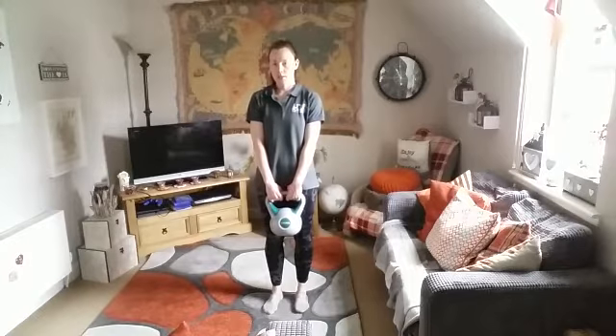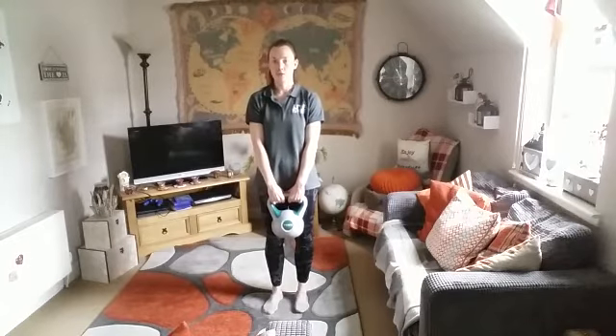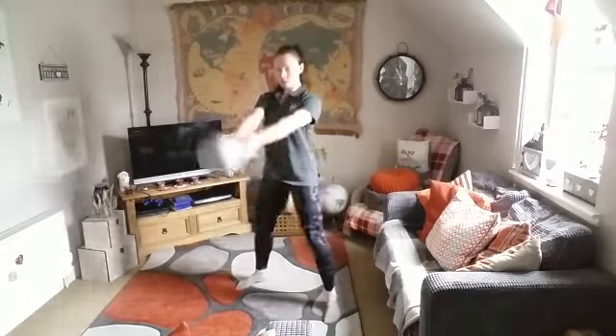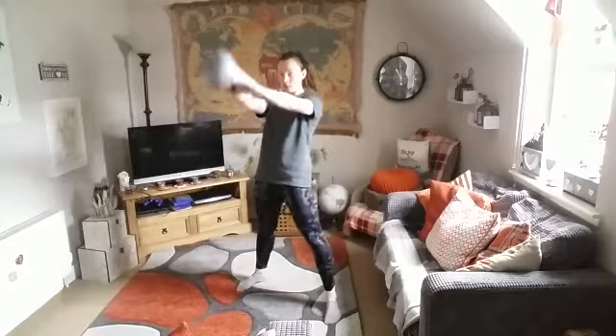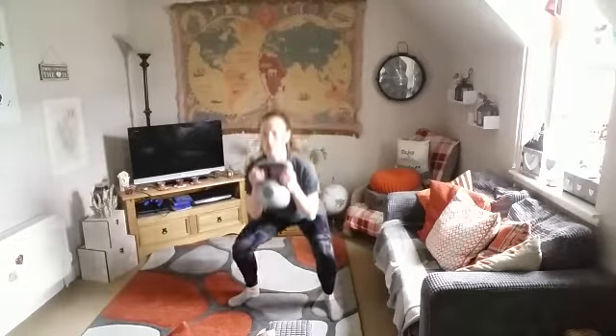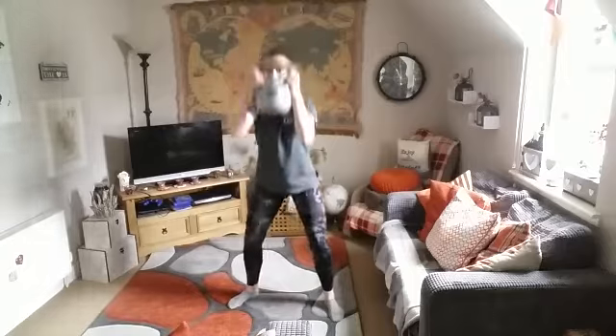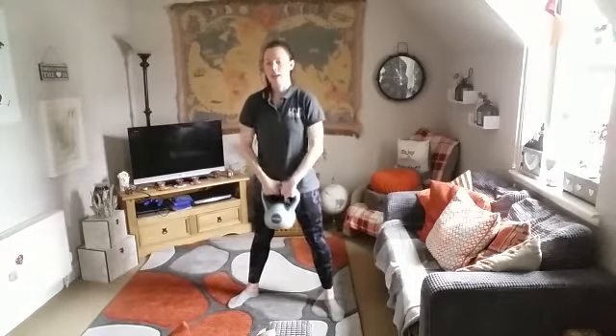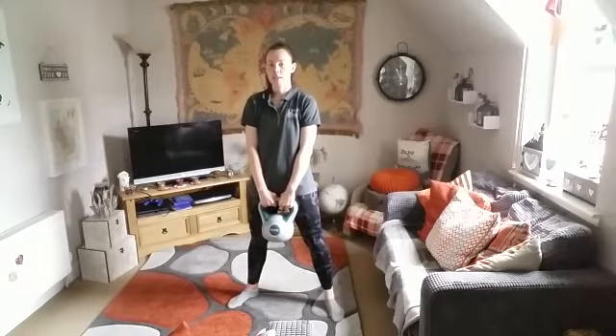First exercise: swings plus squat with an overhead press. Second exercise: swings plus kettlebell taps.